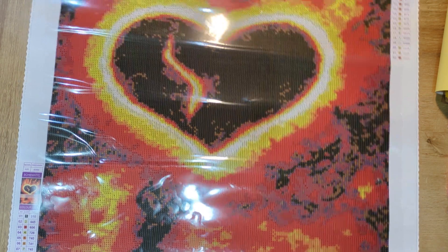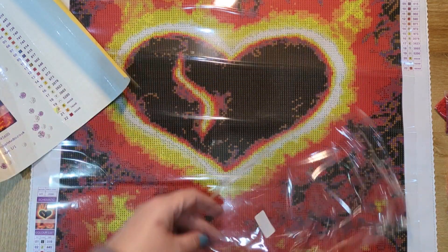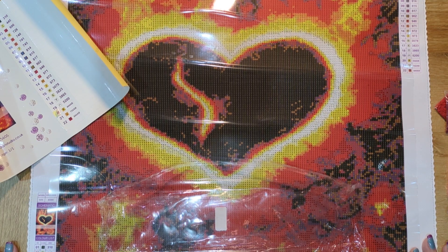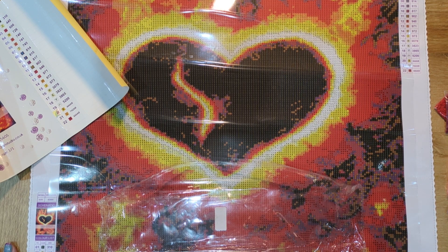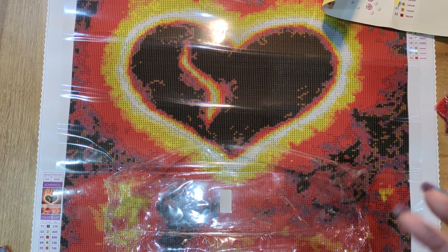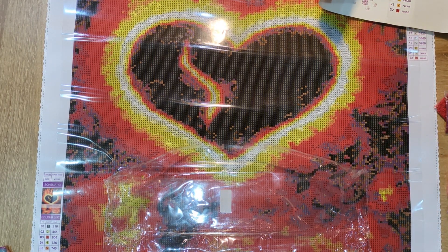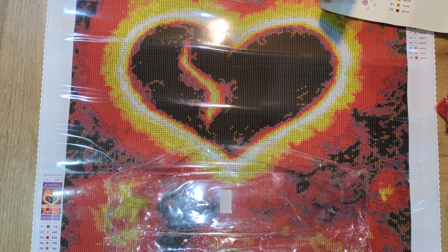Diamond Art Studio's November event — if you don't know about that, go on their Facebook page and have a look. It's called Purple Month. You start on the 1st of November and each week everyone shares their progress with each other. At the end of the month, around the beginning of December, they do a grand prize. You don't have to have completed your kit — you just need to have laid a few drills. It doesn't have to be complete; it's no pressure, it's a really chilled event.